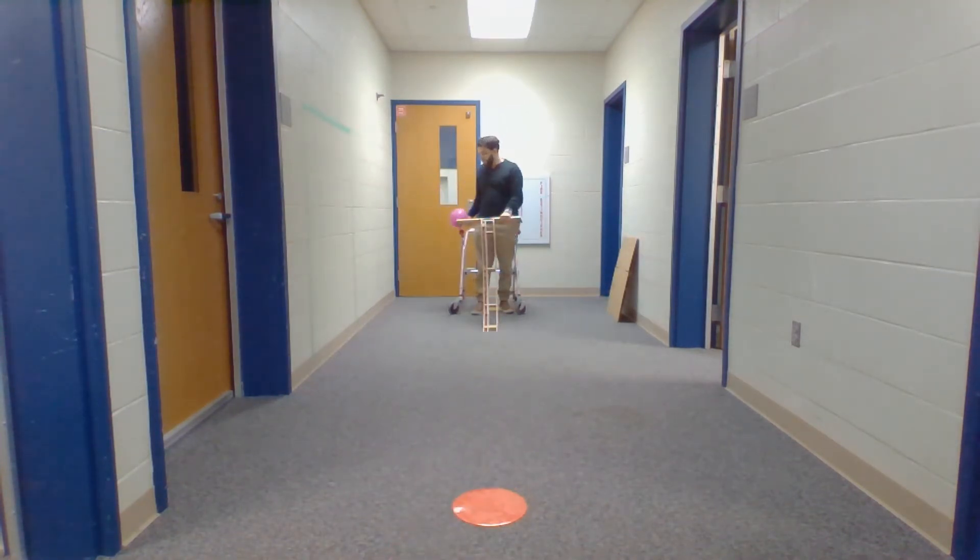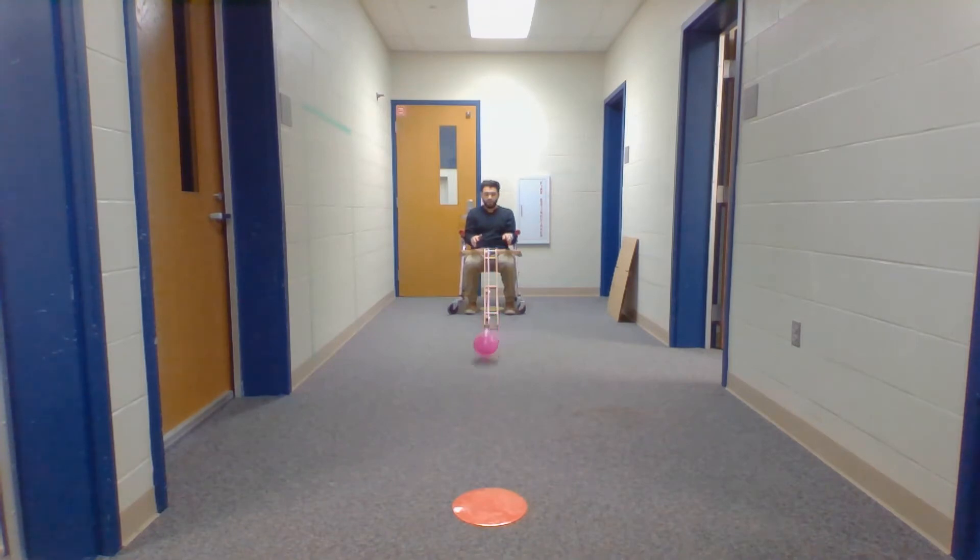Provide the student with the ramp once they are seated at their walker. If it has a crossbar such as this one, place the ramp on their lap, provide them with the ball, and make sure there's an adult and/or another student next to them for safety. Then allow them to place the ball on the top of the ramp, aim it towards the kicker — marked as the red spot — and let it roll down.